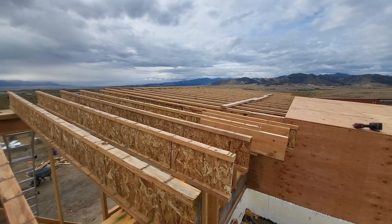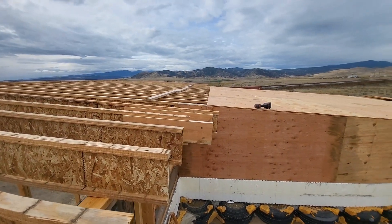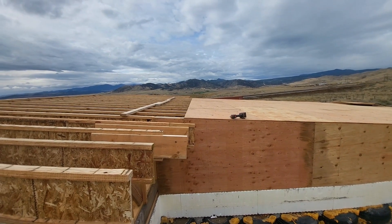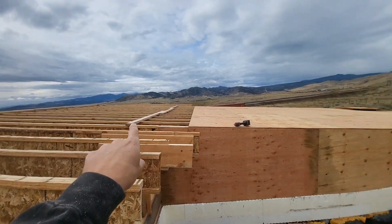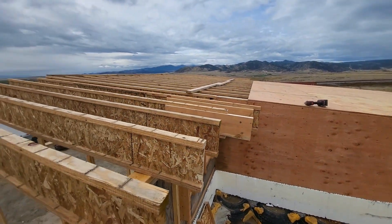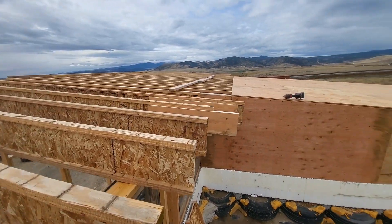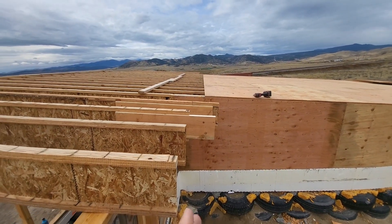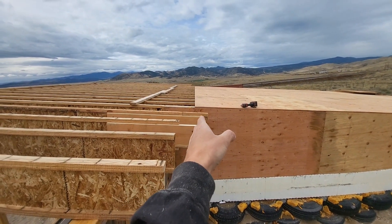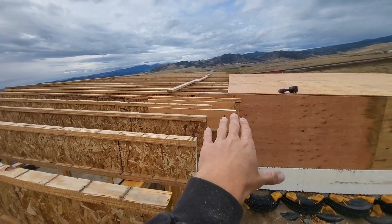So this morning I got all the TJIs on. When I ordered the TJIs, there was a mistake when they delivered them — they were a different length than what I had ordered. The ones in the middle were way too long and I had to cut about four feet off of them. And then the ones for over the wing walls were too short. So what I'm trying to do here is get this out to where, when I put my next sheet of plywood on, I can have it all the way extended on both sides.